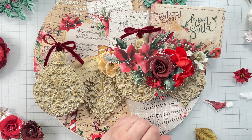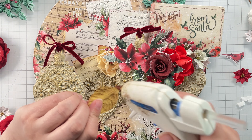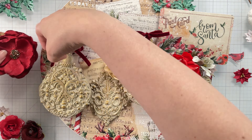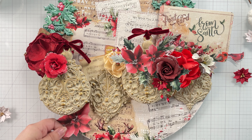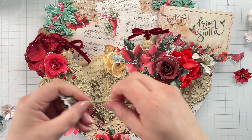You can see I'm also dry fitting this little cardinal ephemera — you'll see him make an appearance throughout, but I save him until the end to glue him on. Then I use the same techniques to create the embellishment cluster on the left side of this project. I'll just let this play out for a bit and you can enjoy the process.